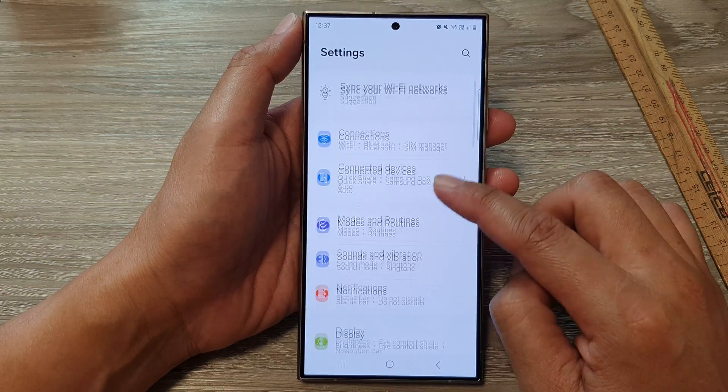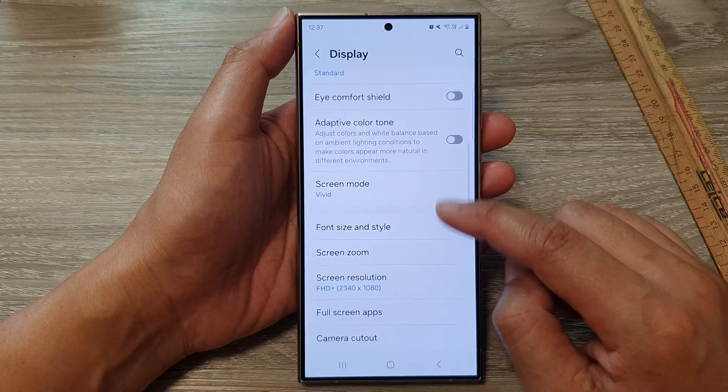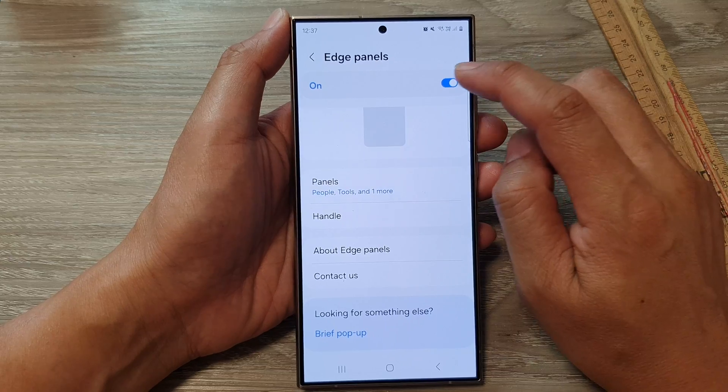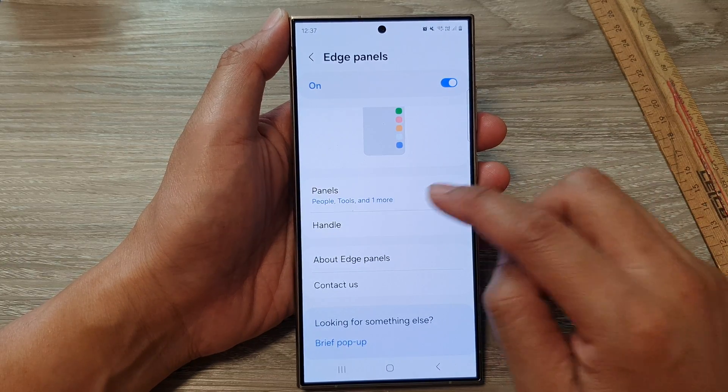Next, scroll down and tap on Display. After that, go down and tap on Edge Panels. In here, go down and make sure Edge Panels has been turned on, then go down and tap on Panels.